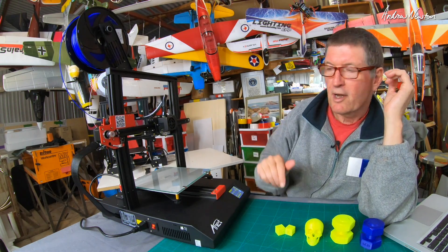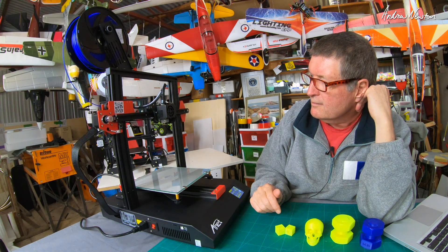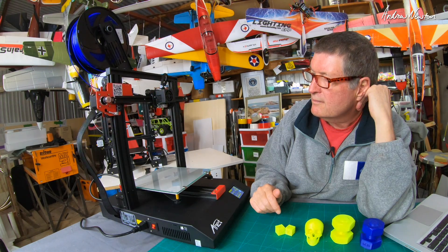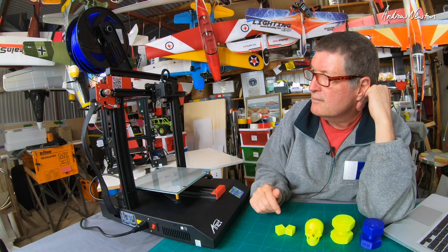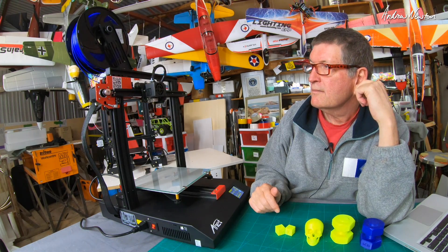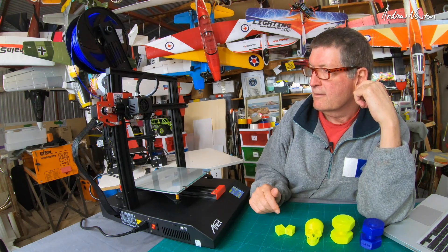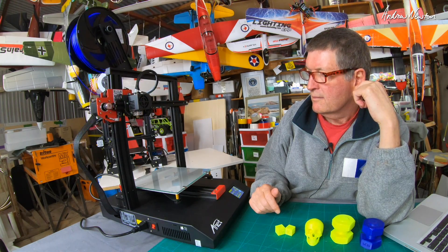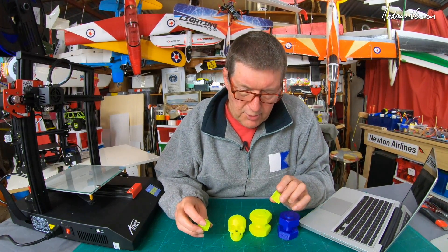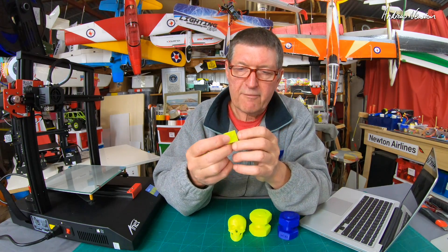Now we're returning up and homing at the end of the print, then just dropping down a little bit — and there we are.